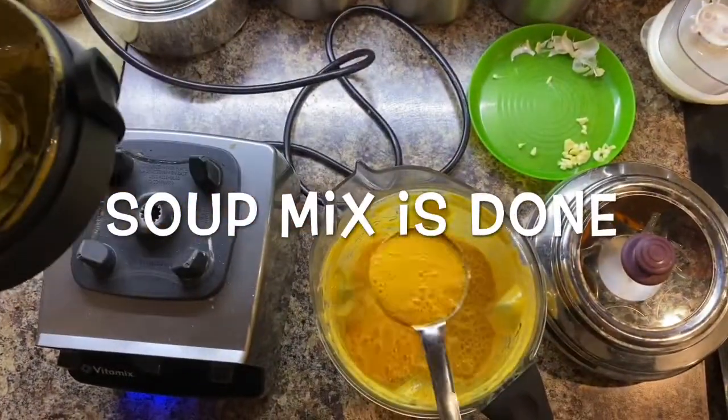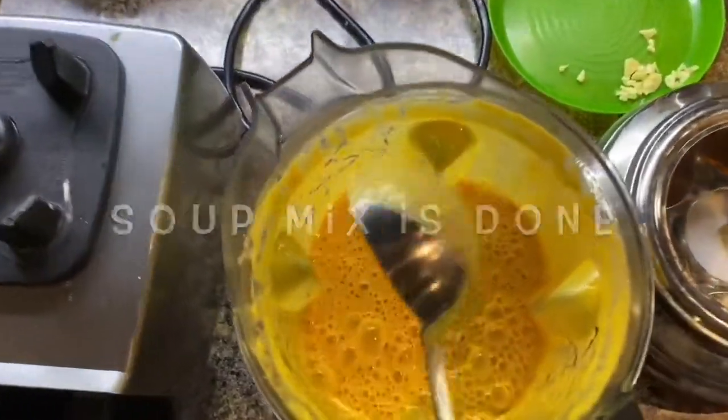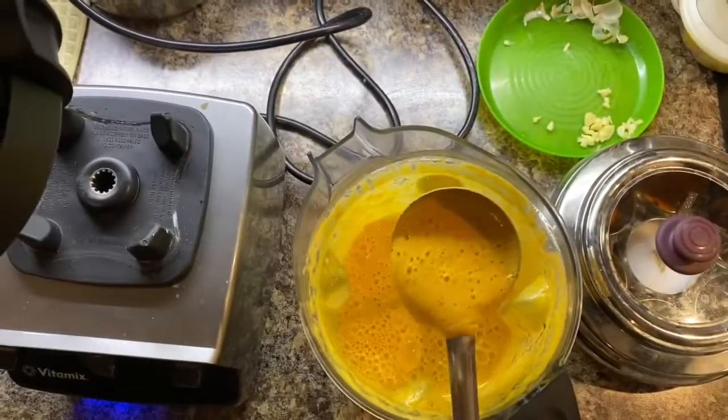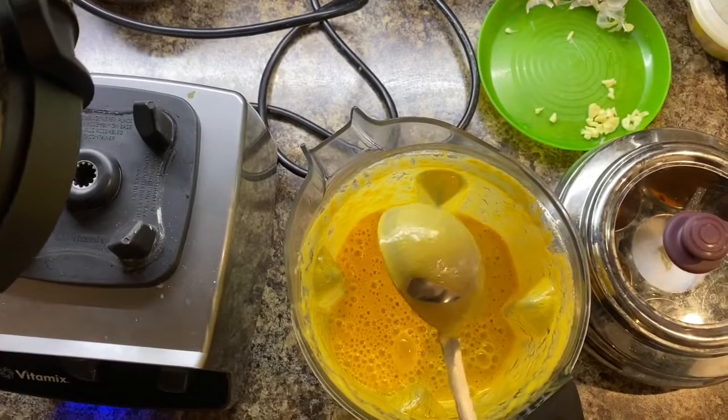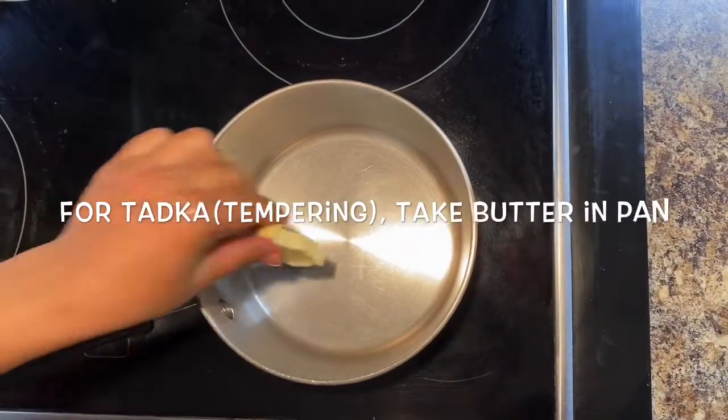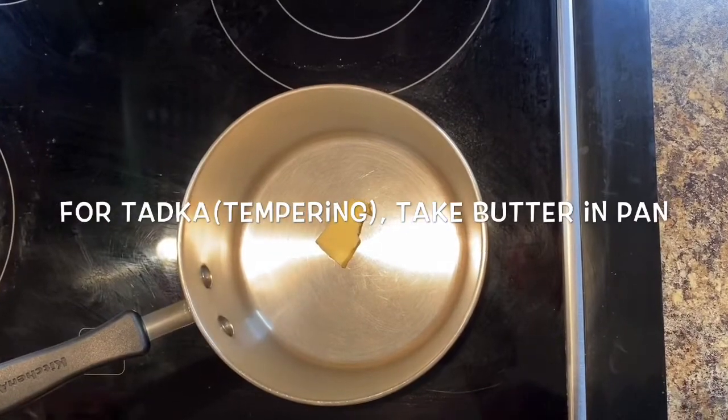The soup mix is done and is ready to drink, but to add more flavor I'm going to make a tadka for the soup. For that I need a pan and I'm adding 10 grams of butter into it.